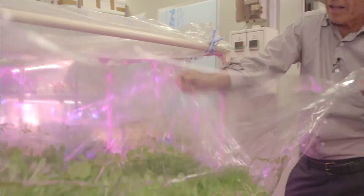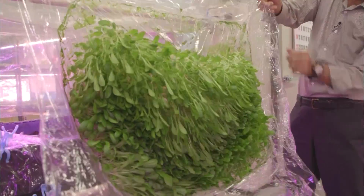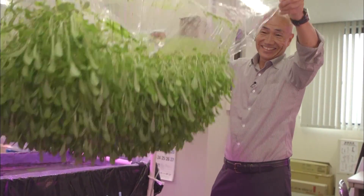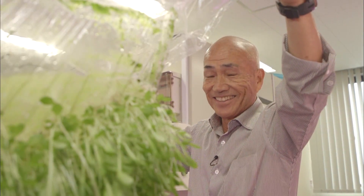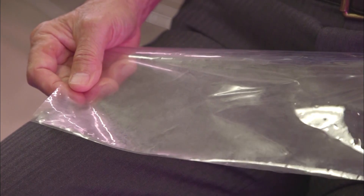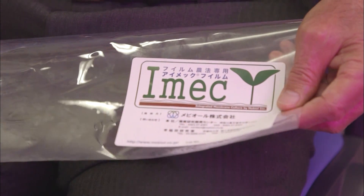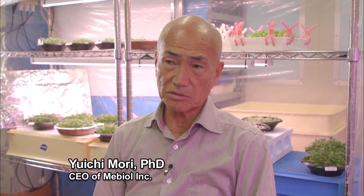A dense crop of baby leaf greens, clinging by their roots to a thin polymer film — however hard he tries, they won't shake loose. This transparent polymer film replaces soil. With this film produced using a special process, a wide range of crops can be grown without soil. It's the same principle as the semi-permeable membranes in artificial kidneys.